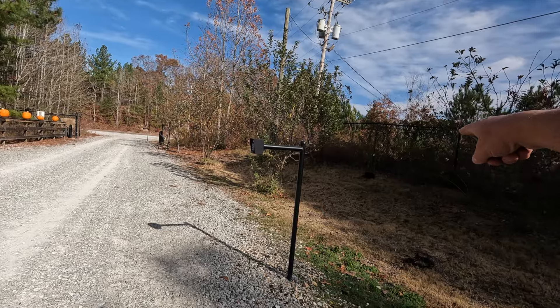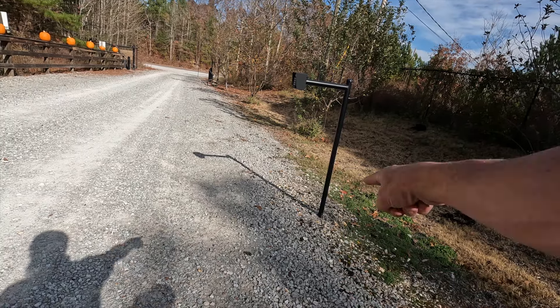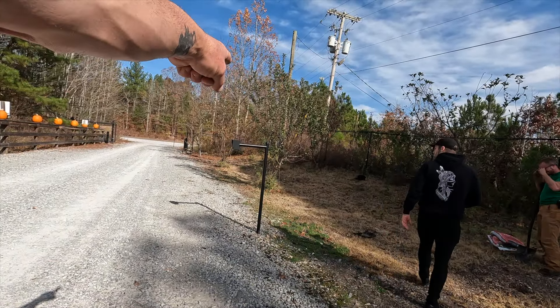We're going to drill one up there. And we're going to put there. So just be cognizant backing up of where this post is. Anything else that gets messed up we'll just cover it up with wood chips. I'd probably come on the other side of that tree.